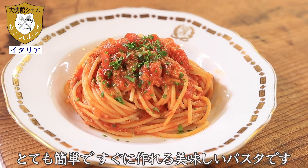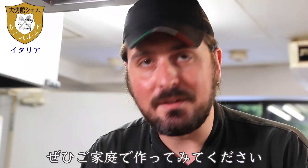This is very easy, quick and delicious pasta. Please, make this at home.